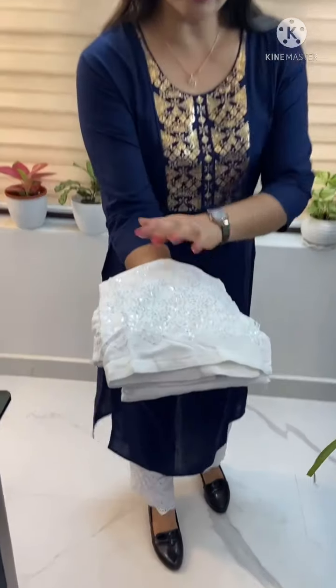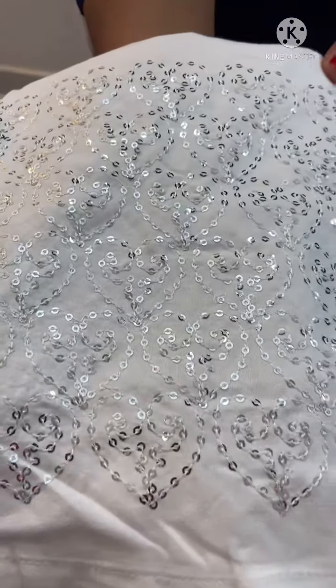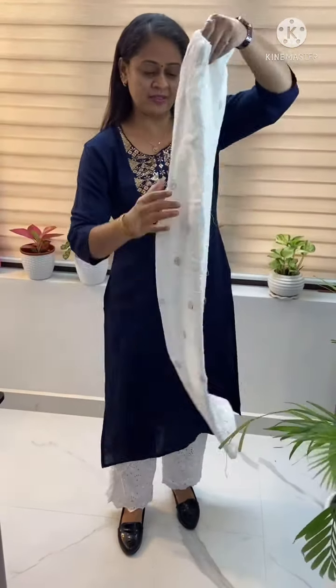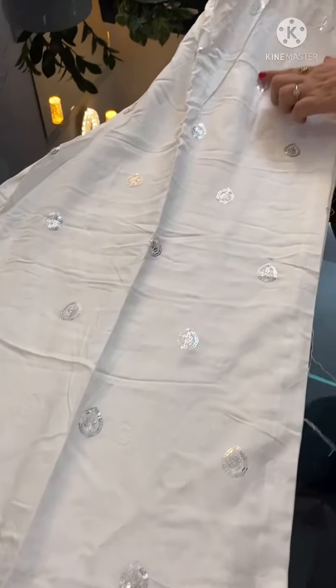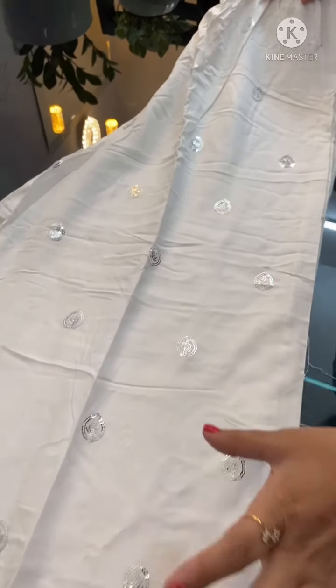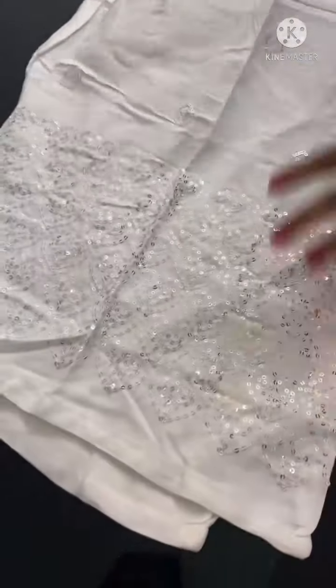First of all, we have a combination of the dark navy blue top. We are going to see a white palazzo. The palazzo design is very heavy. The white palazzo is very heavy — it is a semi-palazzo.